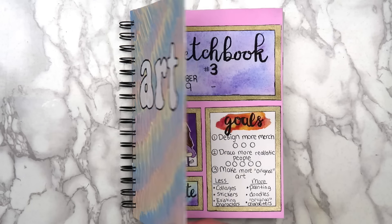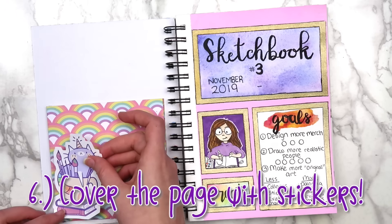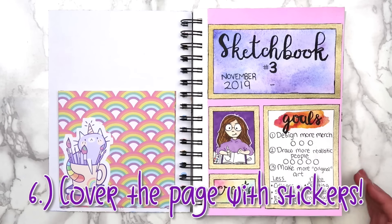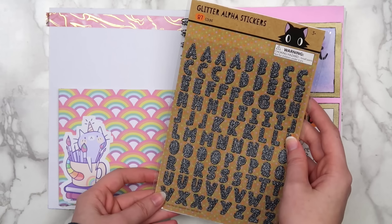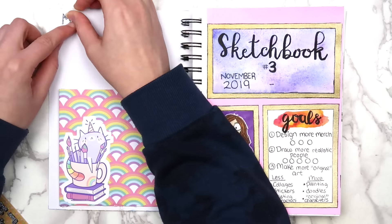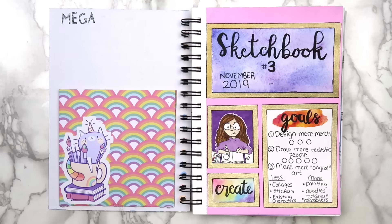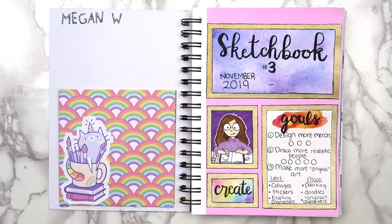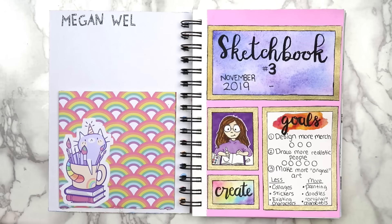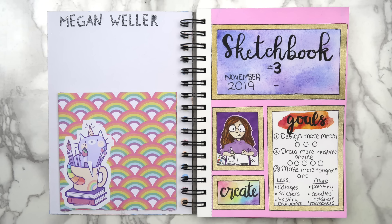If you don't feel like actually drawing on the first page, you could always cover it with extra stickers. I thought the inside cover looked a little bit plain, so I added this cat sticker that I ordered on Redbubble. I'm one of those people who love stickers and always buy them but never seem to use them all, so putting them in a sketchbook is a great way to get some use out of them. At the top of the page, I wrote my name using these sparkly letter stickers that I got at Target after Halloween. It's pretty simple, but I really like how colorful it is.